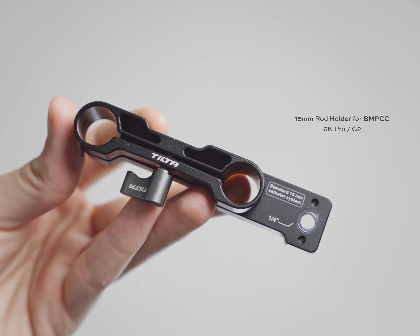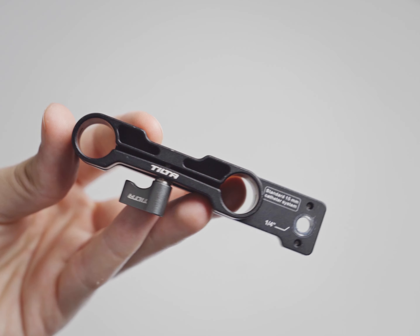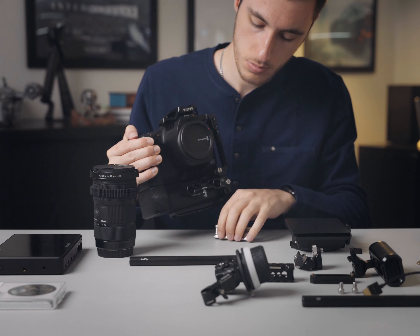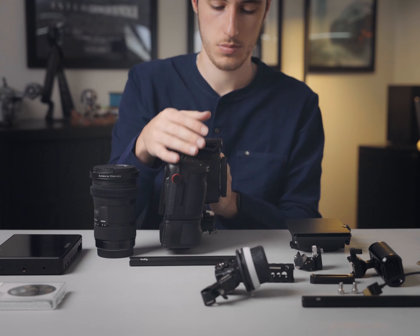After that, I put on this dual 15mm rod attachment from Tilter, which enables me to put the rod on the front-hand side of the 6K Pro and add any type of 15mm rod attachments, without having to add a separate plate on the bottom of the 6K Pro.